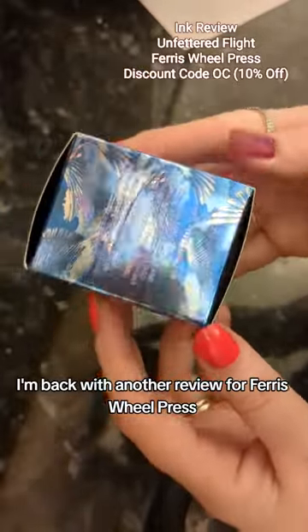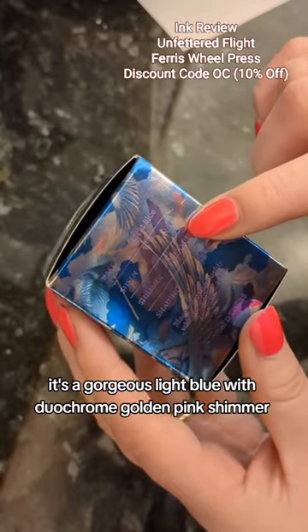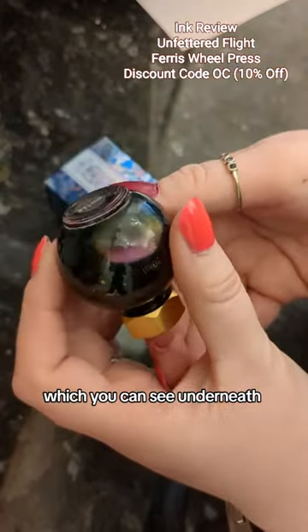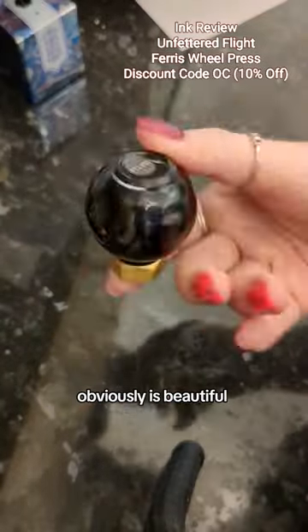I'm back with another review for Ferris Wheel Press. This time this colour hasn't been released yet. It's a gorgeous light blue with duochrome golden pink shimmer, which you can see underneath. Look at that when you give it a little shake — the colour that comes off this honestly is beautiful.